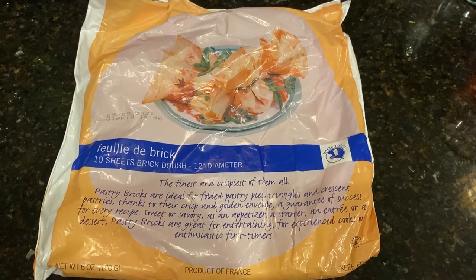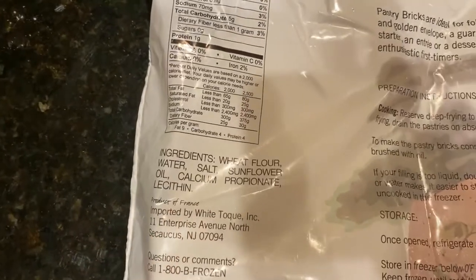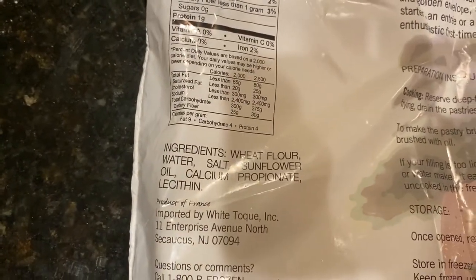The brick pastry dough usually comes in sheets. They are usually circular and about 12 to 13 inches in diameter, maybe more. They can be used for sweet and savory dishes.